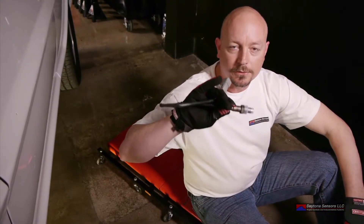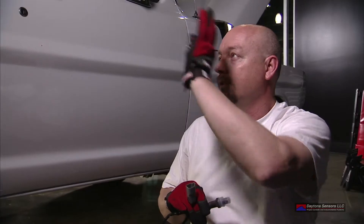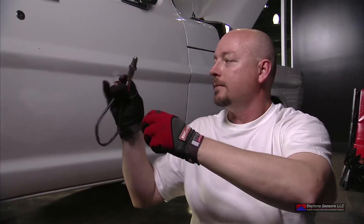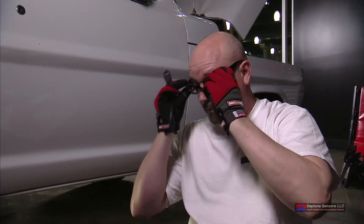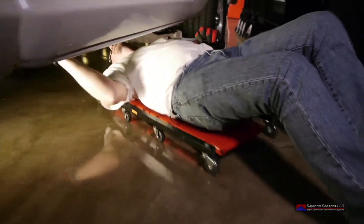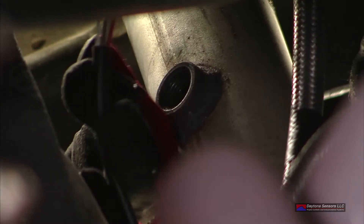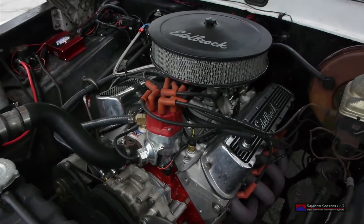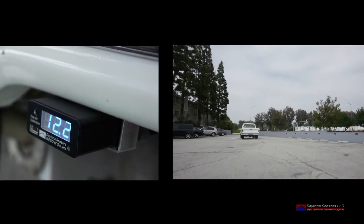Now we're ready to put the O2 sensor in the exhaust pipe. We've previously taken the truck to a local muffler shop and had the O2 fitting installed — we call this the O2 sensor bung. Once we get under the truck, we'll remove the plastic cap and then make sure that the anti-seize compound is still on the threads before installing the sensor.